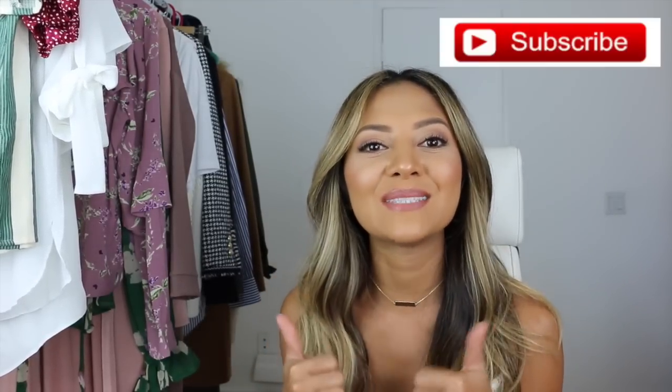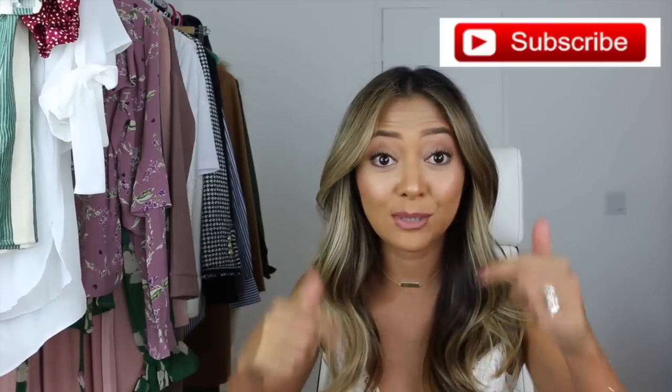That's it for my four ways to style mini skirt outfit ideas video. This look is still great going into the fall season and into spring. If you liked this video, please give me a thumbs up, don't forget to subscribe, and as always I'll link everything in the description box below — and if items are sold out, I'll link alternatives to similar items.